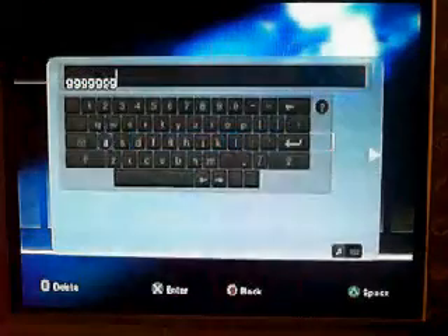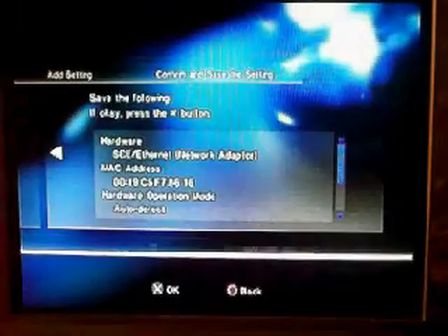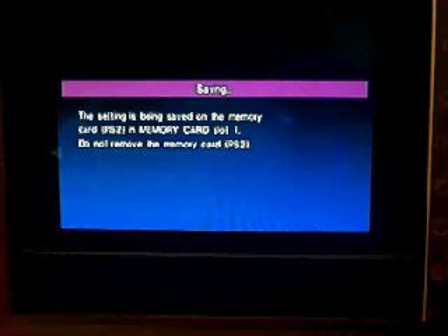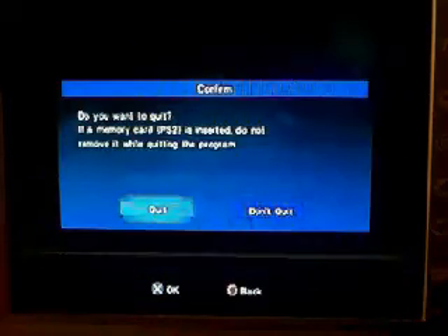Alright. Press over, X. And it's saved. Now I'm going to press back, click quit.